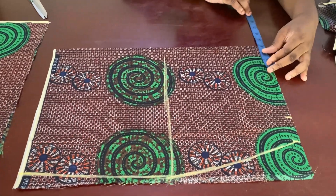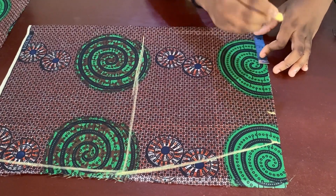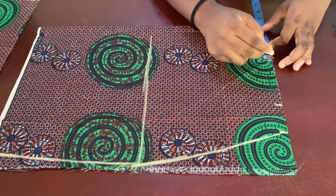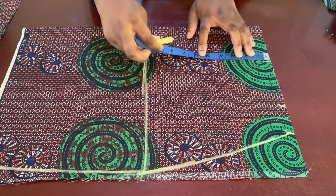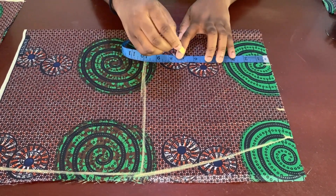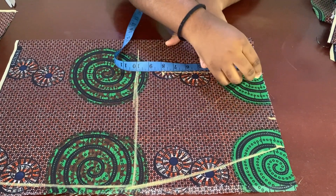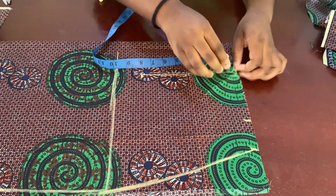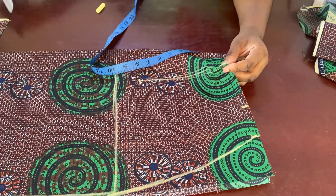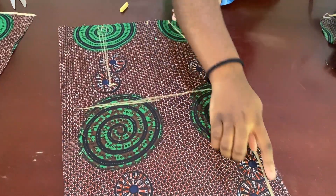The next thing I have to do is my dart. I'm going to use the nipple-to-nipple distance, which is 8 divided by 2, giving me 4 inches. I'll put in my dart mark — my dart is going to be two inches before the end point, half an inch on both sides, and then just taper it down. Let me notch the center line so I can transfer this dart to the two sides of the front and the two sides of the back.